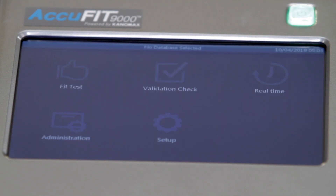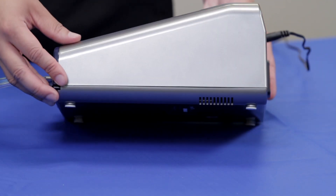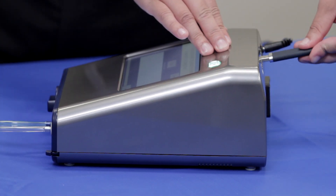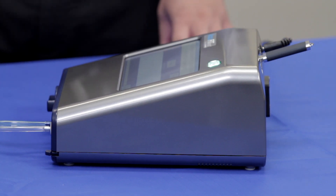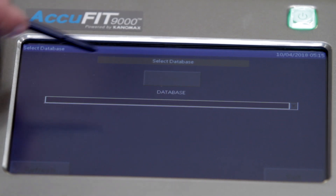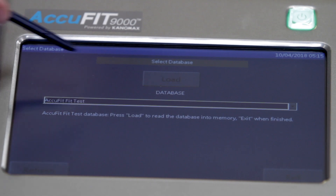To begin testing, turn on the device to display the main activity screen. A validation check will need to be performed to confirm that the AccuFit is operating properly and the environment is suitable for fit testing. Be sure that the device is operated on a level surface. If using in standalone mode, insert the USB flash drive that has been configured with the required database information. Select Validation Check, select the desired database from the drop-down menu, and tap Load.